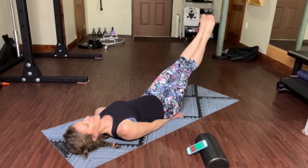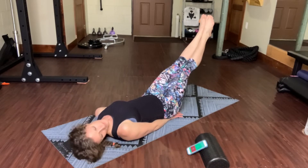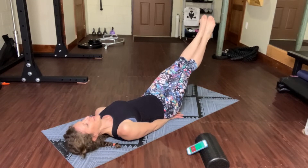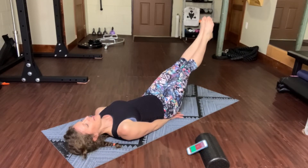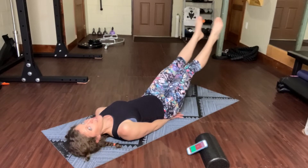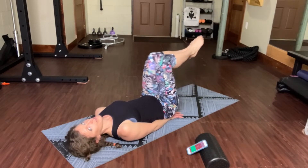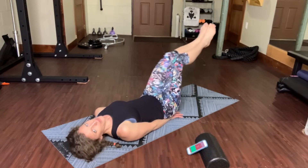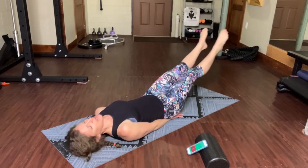Ten more seconds. Five, four, three, two. Rest if you need it. The second one is Baby Shark. If you need that little 10-second rest, go ahead and take it. If you feel like you can push through without, just keep rolling. Baby Shark.